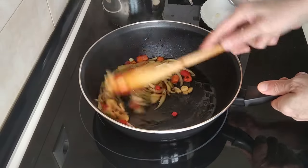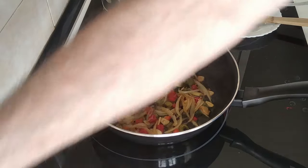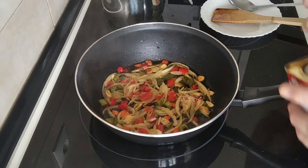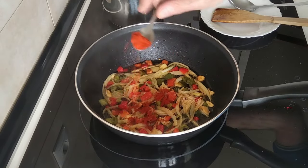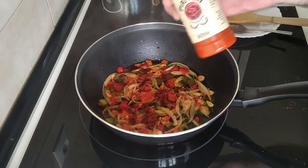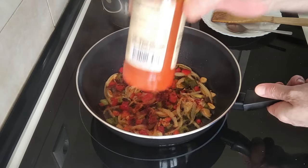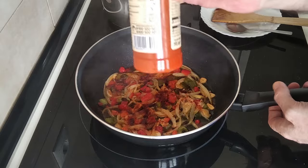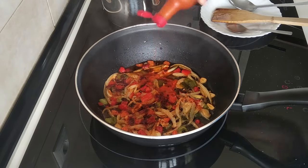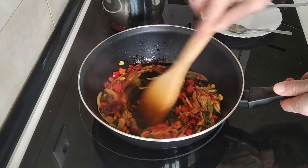Once this is done and it's all starting to brown up nicely, I'll add some salt first, then a teaspoon of sweet paprika. I'm also going to add some pili pili sauce — basically this is very similar to Tabasco but only costs one euro, whereas Tabasco costs nearly four euros for the same quantity, which is just under 200 ml. I'll add a couple of drops — I really hope my wife doesn't notice — and mix that all in.